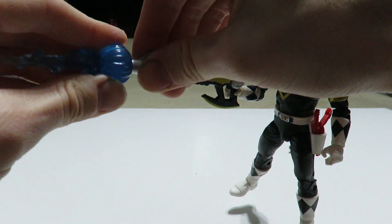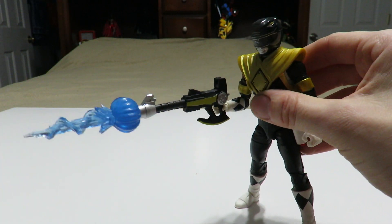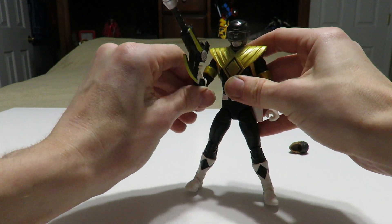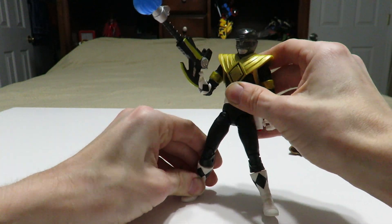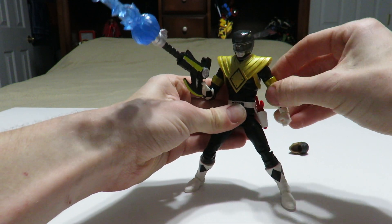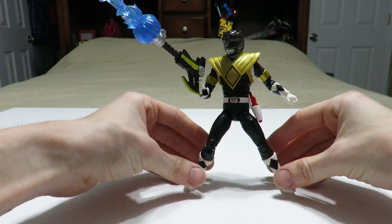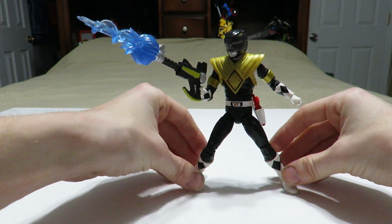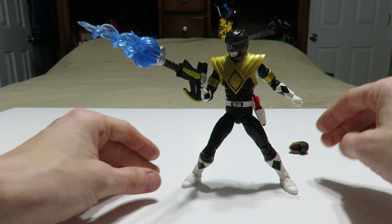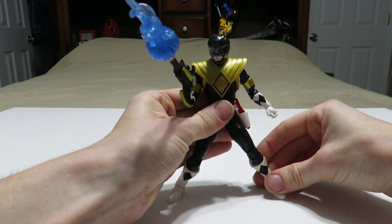You can pop it into the weapon and have this very dynamic looking displayable piece, which does create a little bit of heaviness for the figure. So you do have to adjust the joints in order to get the figure to hold it without falling over, which is the best part about articulation — you can adjust the figure to your liking and hold a pose.